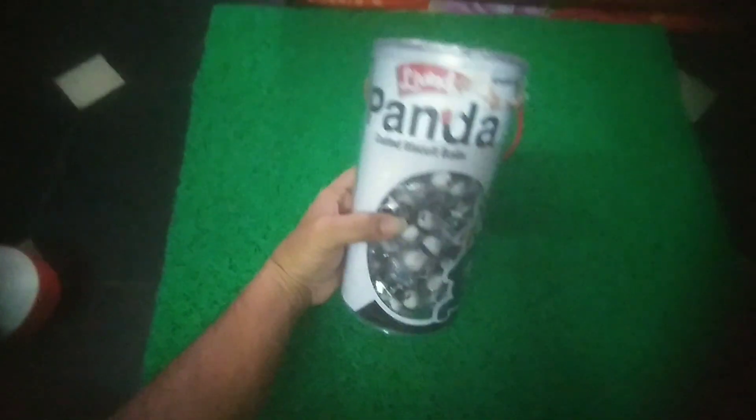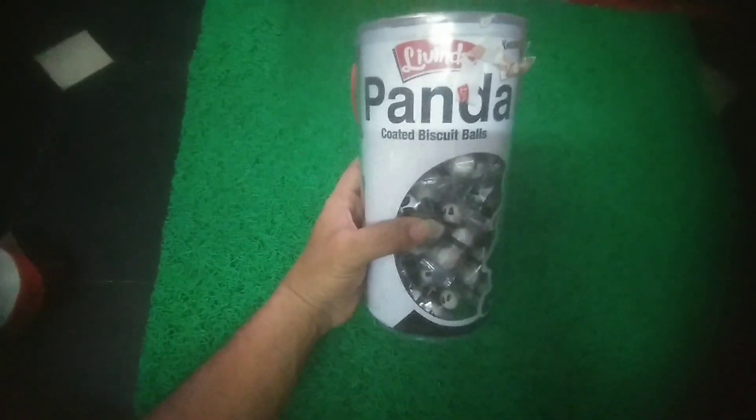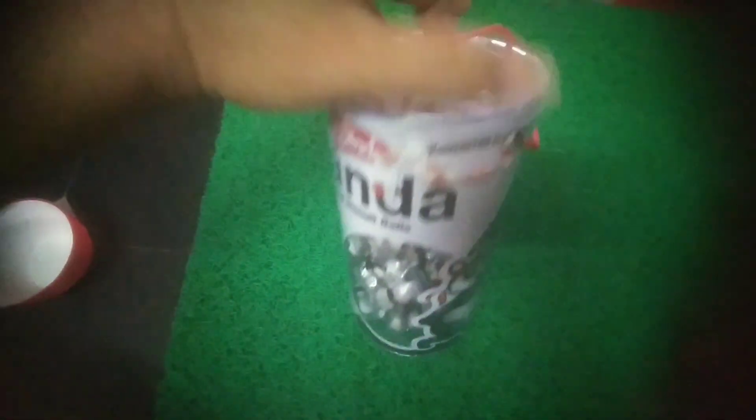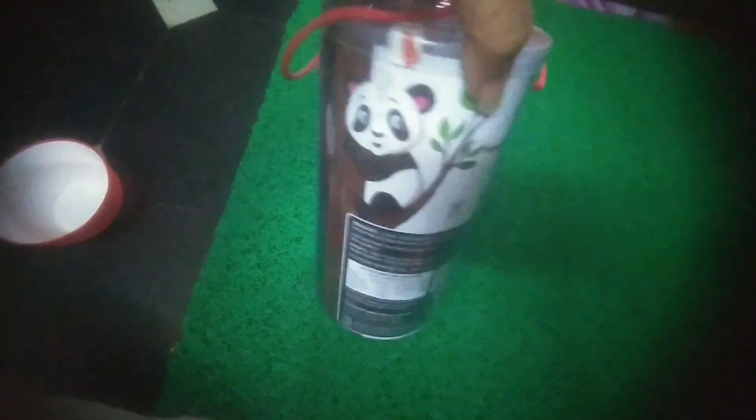This is the product of Panda Coated Biscuit Balls. If you look at this, there is a Panda Slaaga. There is a Biscuit Coating Chocolate inside. This is the Panda Coated Biscuit Balls.